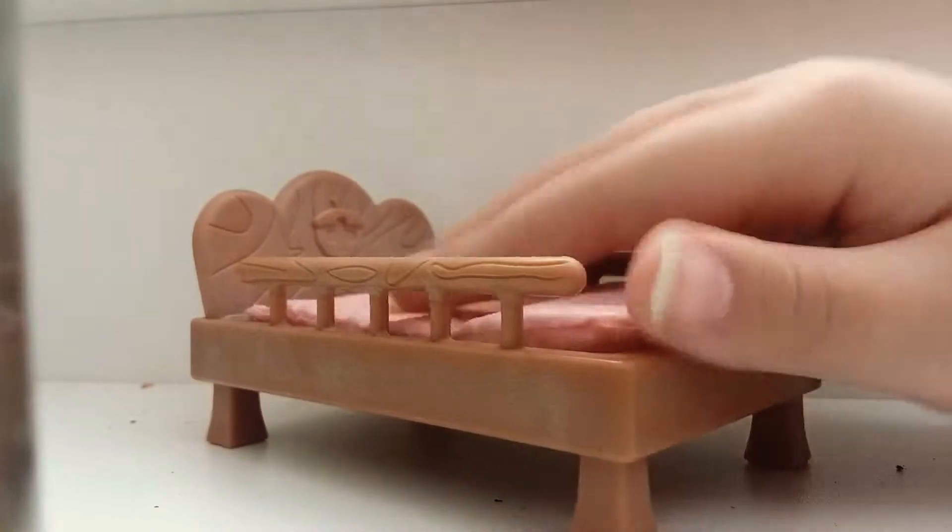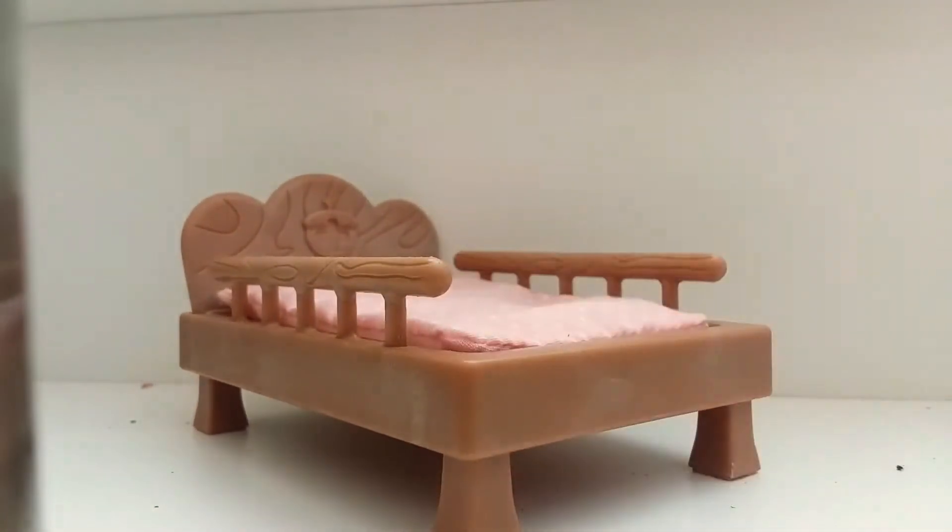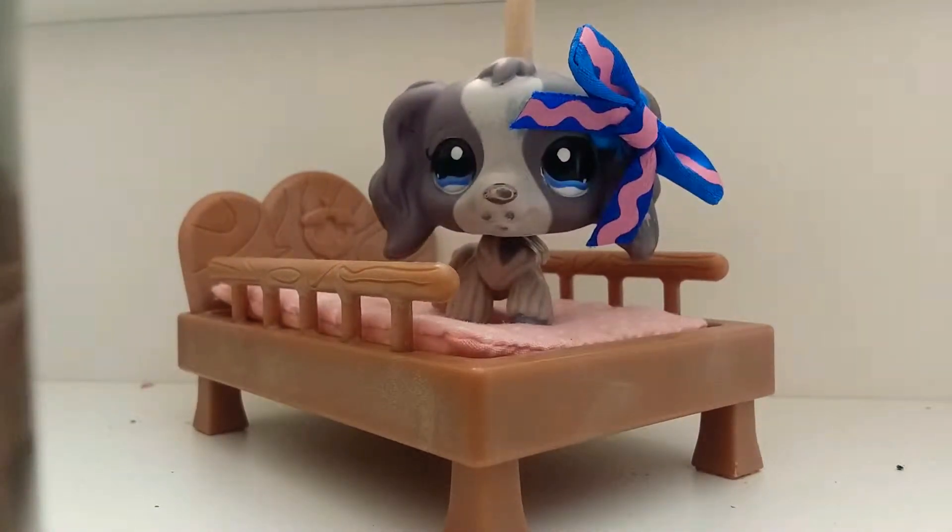In the same set, I also got this bed. It came with this mattress thingy, and it works pretty nicely. It's plushy.